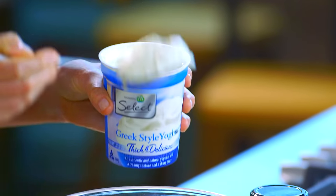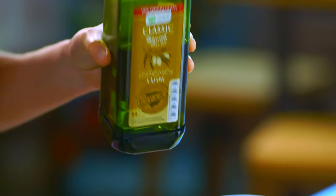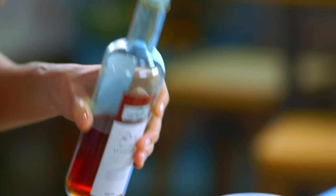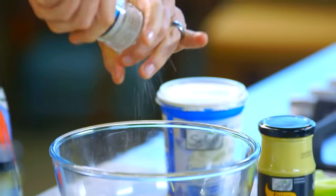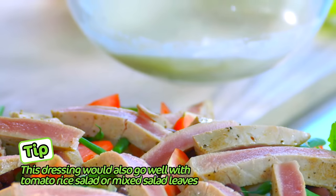This salad calls for a creamy tangy dressing. Usually it's made with a vinaigrette but I like something a little bit creamier, so I'm going to add two generous tablespoons of Greek yogurt into a bowl, about two tablespoons of olive oil, one teaspoon of Dijon mustard, one tablespoon of red wine vinegar, pepper and salt. Give it a little whisk, then drizzle that creamy dressing over the salad.